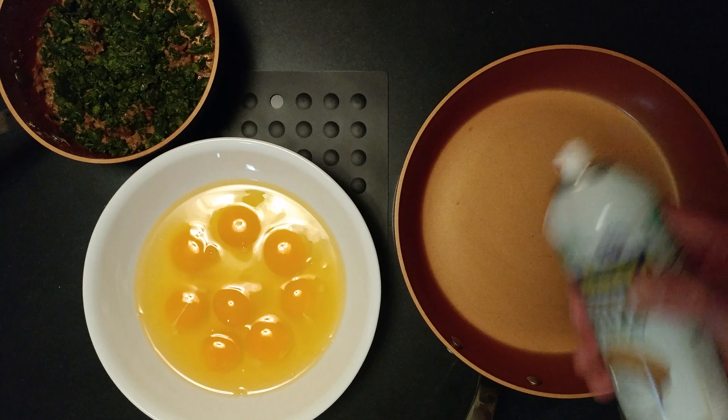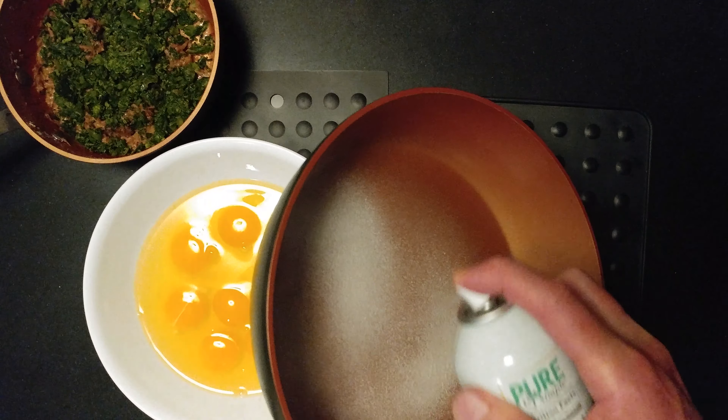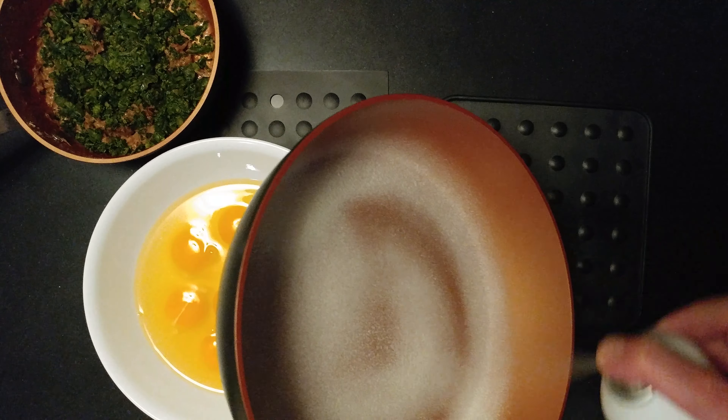It's frittata time. I have some coconut spray. Always turn it sideways.